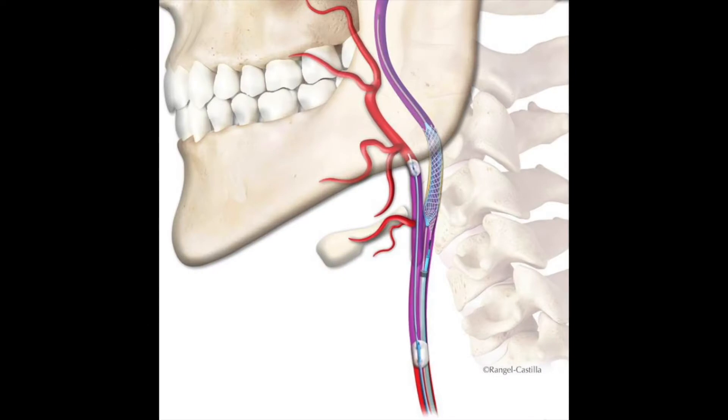The MoMA Ultra Proximal Cerebral Protection Device is a novel device designed to contain and remove all sizes of debris that can dislodge during interventional procedures in the carotid arteries. The MoMA Ultra device has a double occlusion balloon system which allows for proximal embolic protection to be established prior to crossing a carotid lesion.